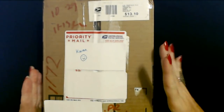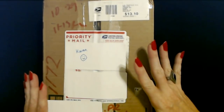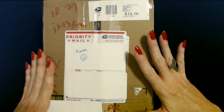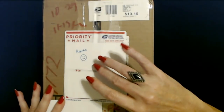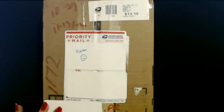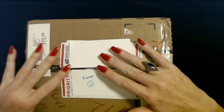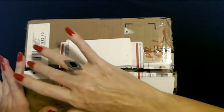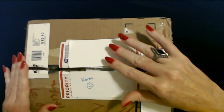So this is the first one. This is from Karen and it's quite heavy. I'm not sure what's in here — it's not large but it is surprisingly heavy. I'm going to grab my scissors and cut the tape, then we'll find out what's inside. I took my scissors and cut along here and right here. I haven't opened it up yet.